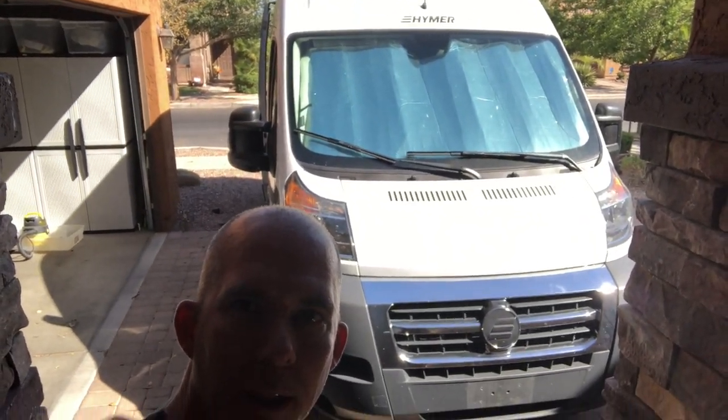Good morning everyone, it's Maury. You can see that I'm standing in front of my 2018 Hymer Active. I've had my coffee this morning so I'm actually willing to talk to you. This video will be about the camper itself in a real-world test. I took it out for the first time over the weekend and worked out some details — things I would do differently, things that worked well, things that maybe didn't work so well. Let's get started.